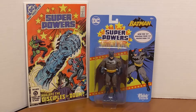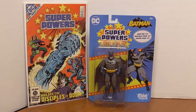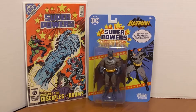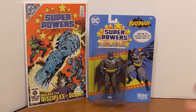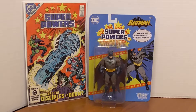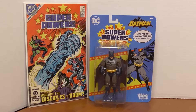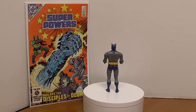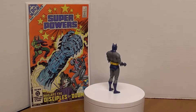For McFarlane Toys, this is a real bargain. Usually the larger McFarlane DC Universe action figures go anywhere between $18 to $23. This is the DC Superpowers retro line from McFarlane Toys — we have Batman here and we're gonna take a closer look.